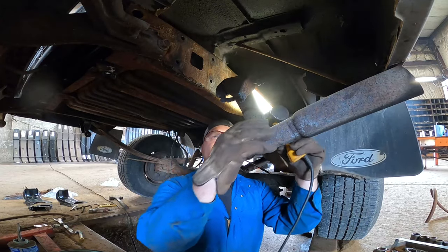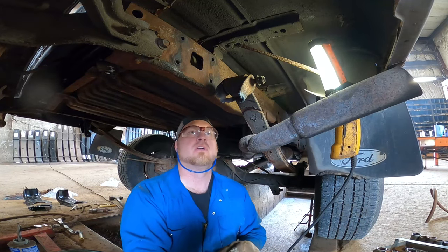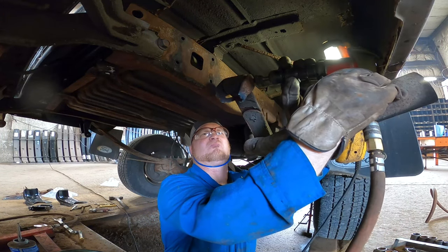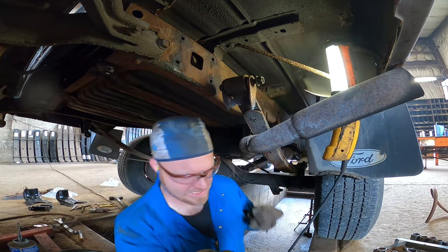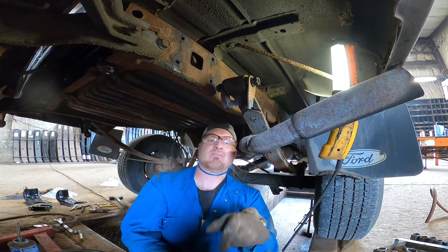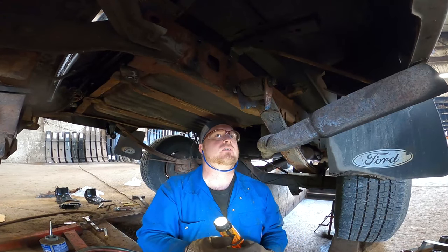Did it move? Yeah, it moved like a 32nd of an inch — that's like half a millimeter. So because it moved just an ever so slight bit, we're gonna walk it back. There we go — now we're at an eighth of an inch, or like an entire millimeter. And there it came right out! That is literally the best technique you could ever use for taking out a seized bolt.